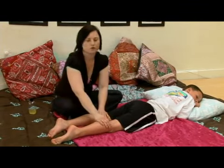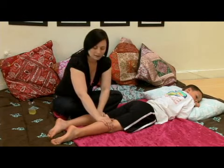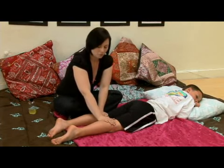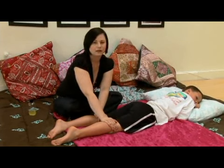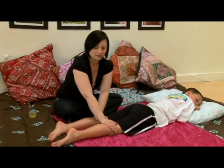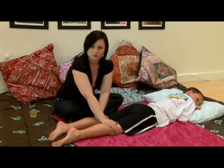Before we move on to another stretch, we're going to let his legs sit here for a moment and take a little bit of a break. Go ahead and place your warmed hands right at his knees — it's a good center for his legs — and just relax until we move on to the next stretch.